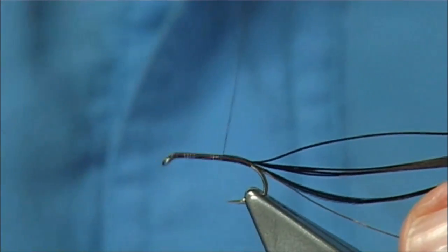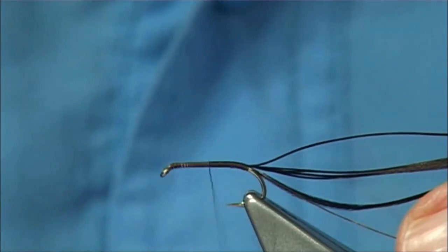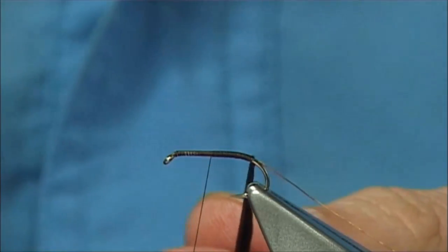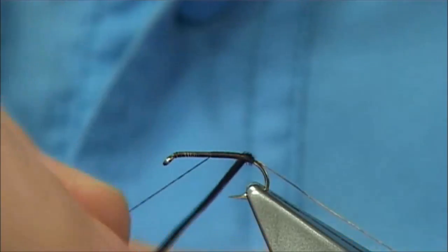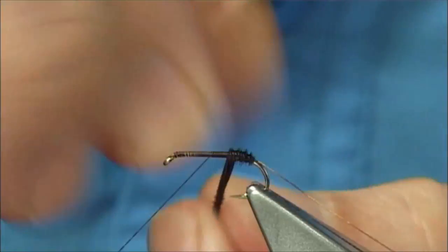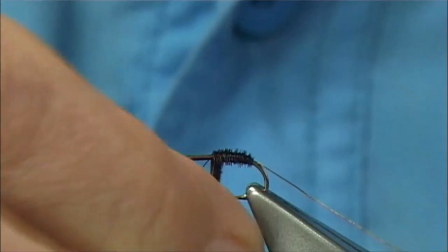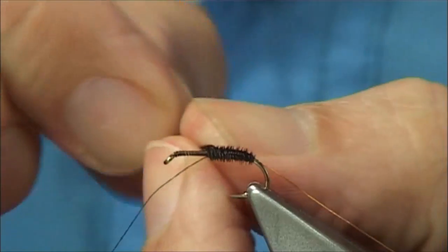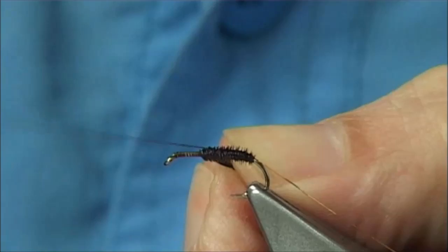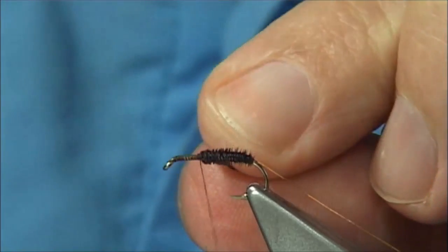Now the pheasant tail fibre is not very strong so you have to protect that. The best way is either to wind it over some super glue, or in this way I'm going to wind it towards myself and then come over with the rib which will protect the body. Start at the back obviously and then just build up a taper by slightly coming back on the turn before — just basically coming on top of it. Keep working my way up to just slightly past halfway. Now to catch it in, go across the pheasant tail fibres with a turn nice and tight and a turn on the hook. Do the same again and again.